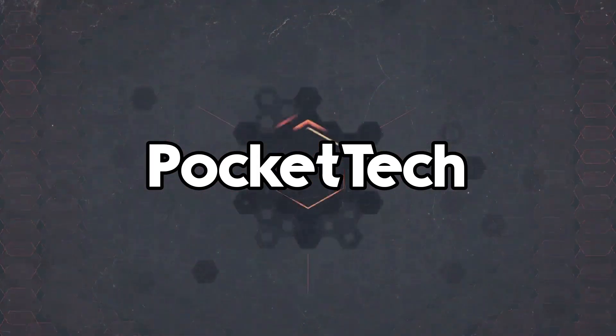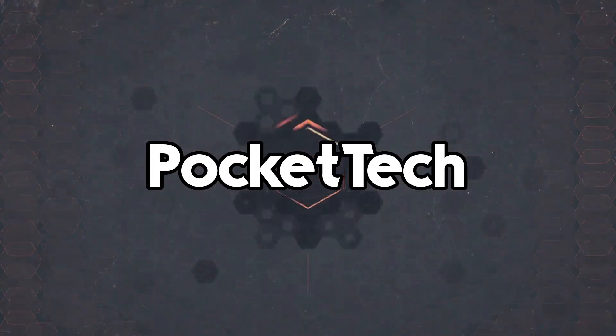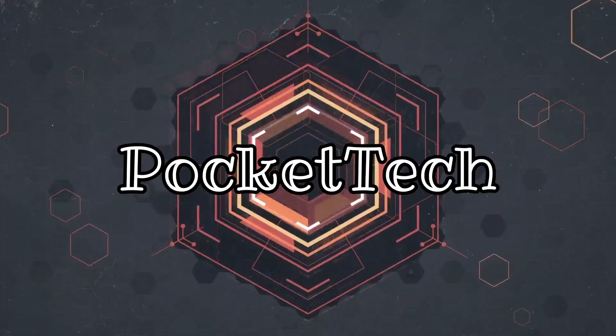Thank you so much for watching. Peace! If you like technology-related videos like phone unboxing, reviews, and comparison videos, please subscribe to Pocket Tech.